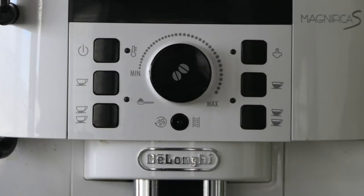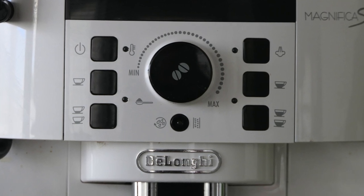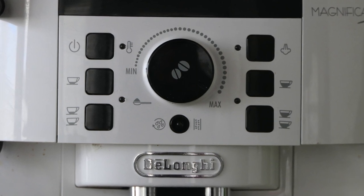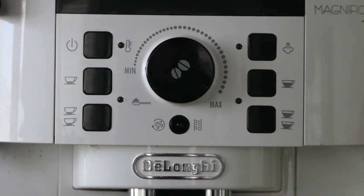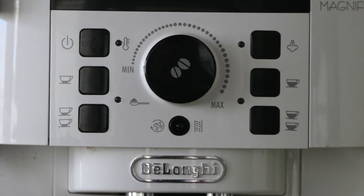As you can see, the controls are pretty easy: espresso or big cup, one or two, strong or weak — you just turn that little dial and press the button. The button top right is for steam. Simple as that, nothing too clever.